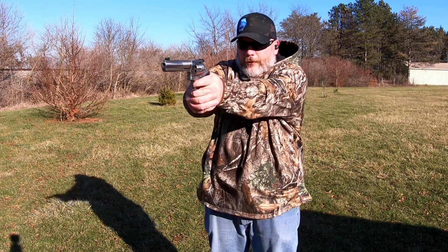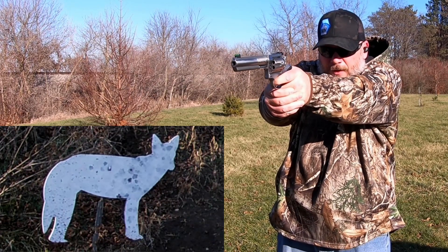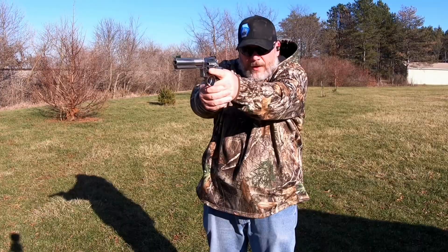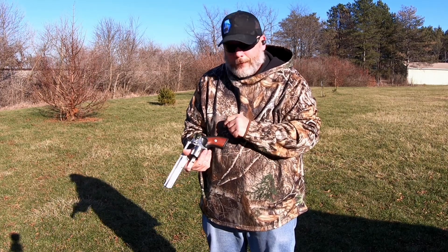Let's do the MGM coyote first. All right, all those shot just fine in this — let's move on to the next ones.